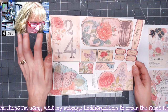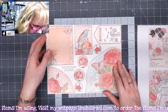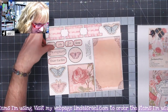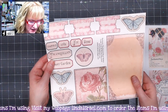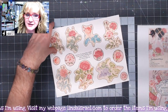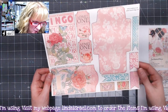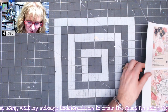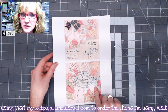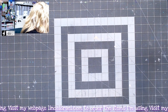You get six fussy cut element pages with corner tuck spots, journal cards, a mason jar, little ephemera, tags, name plates or word plates, more journal cards, fussy cut flowers, an envelope, a bingo card, and more. You can get those as either a printed kit, a printable digital download, or both.